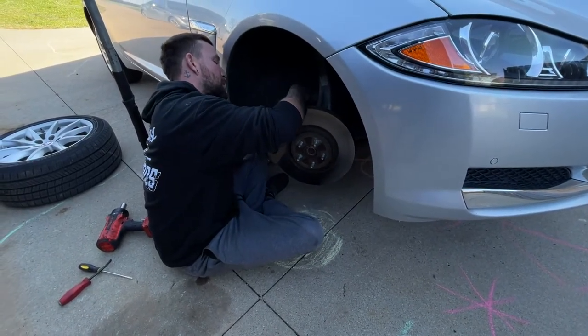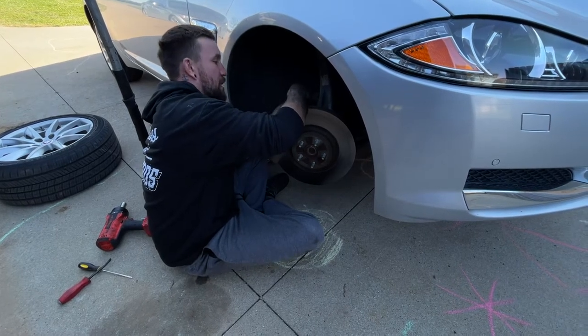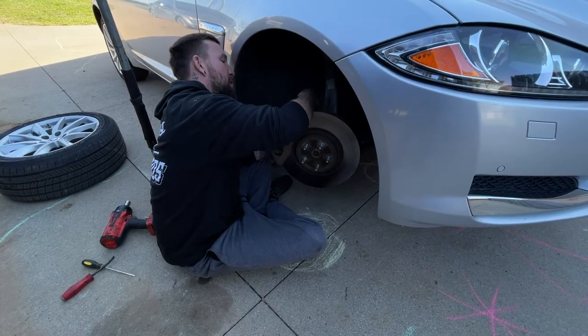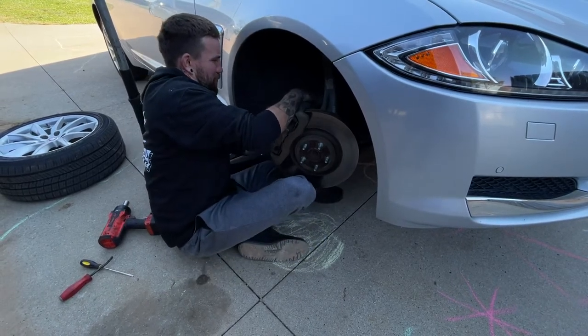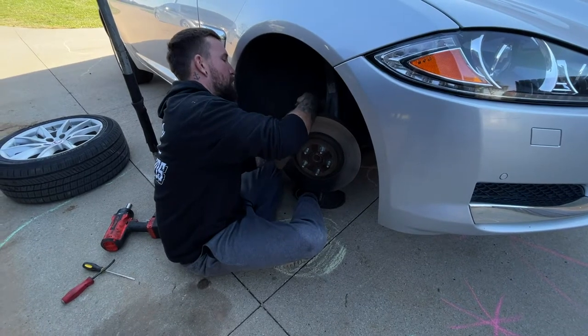One of them is kind of in an awkward place up here, right next to the brake line — the top hose on both sides. So you kind of want to be careful with that. You don't want to put any extra pressure on that brake hose because you'll break it. It's just in a really bad spot.